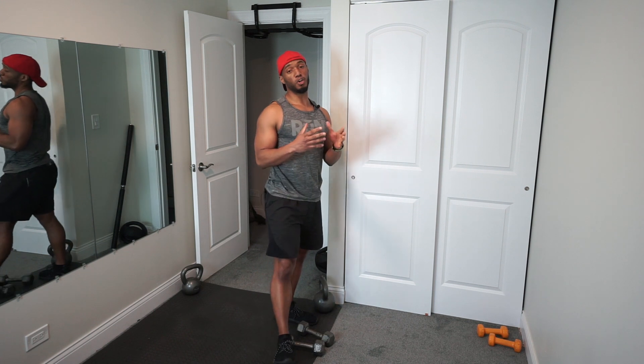All right, we dropped the weights. So this is going to help work the whole entire back. So if you really want to lift up your chest and make your back a lot stronger, you know, sit up a little bit straighter — this workout will definitely help you out. I almost tripped over those weights.